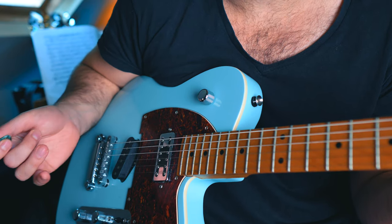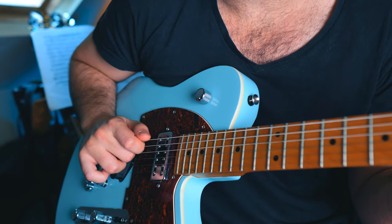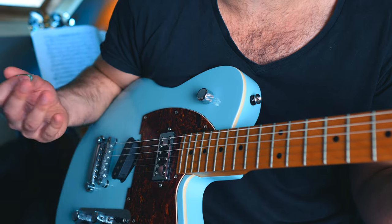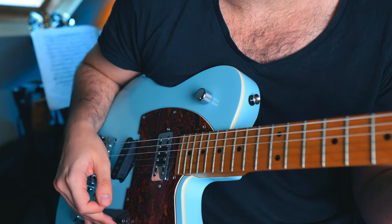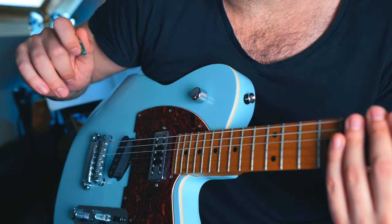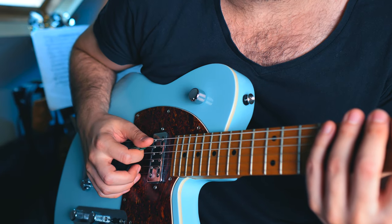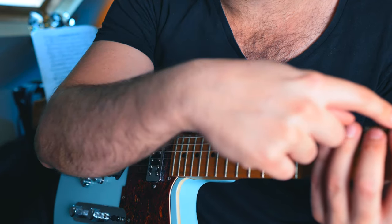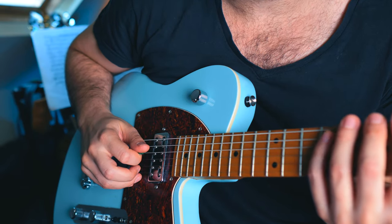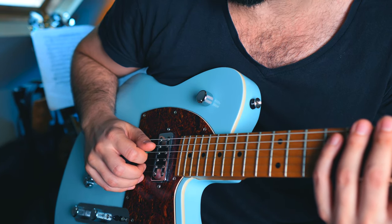So how do we go about bringing that in? The first thing you can do is just do scales and slightly bring this in according to which string you're on. Let's play a B major scale. When I'm on my low E string, this finger is muting all the rest — I don't really have to worry about this chunky part of my thumb. The A string is alright too because it's muted by that hand. But now what I'm going to do is slightly bring this hand in and cover the E and the A string for when I'm about to play the D string.